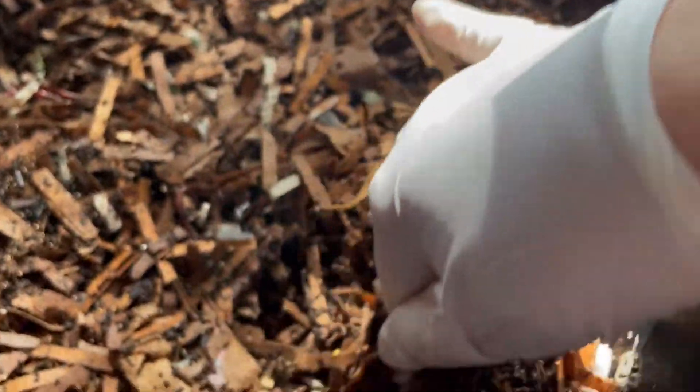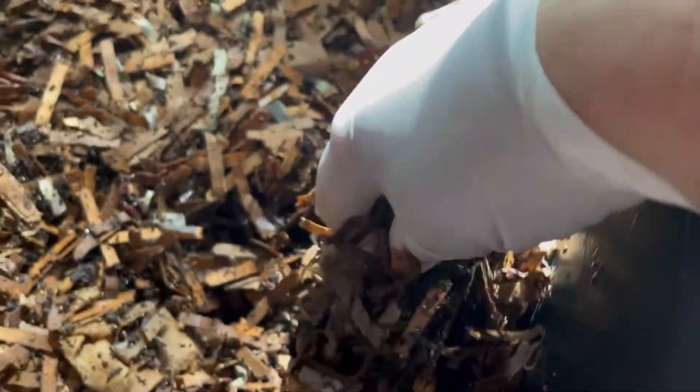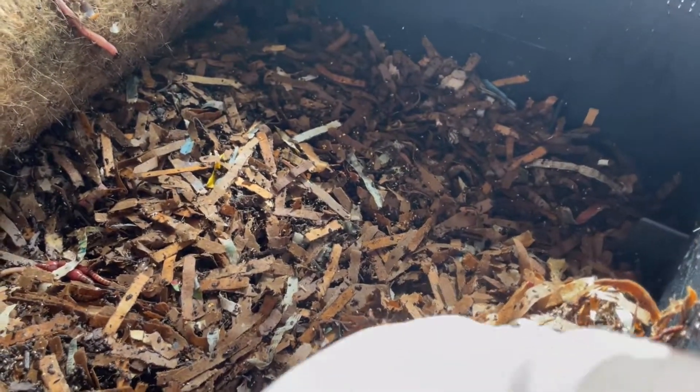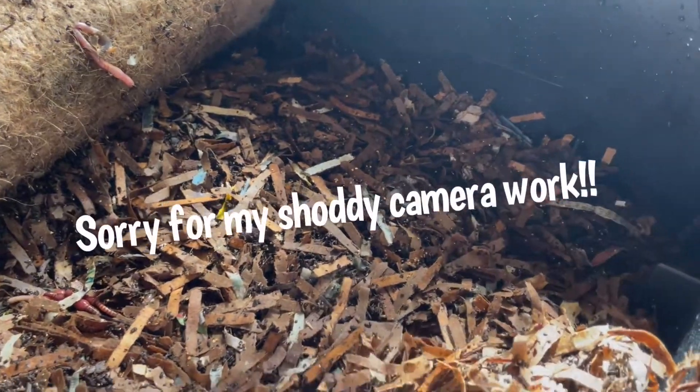Let's check on where we buried the string. Remember, it was a piece of cotton fiber that I'd ripped off the cotton towel. It was in this corner. I'm digging down, I'm looking for it. I think I see something white. Is that it? There it is.